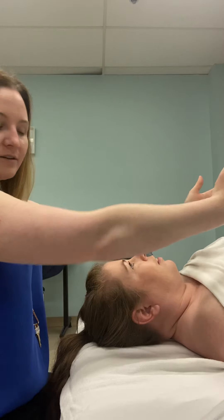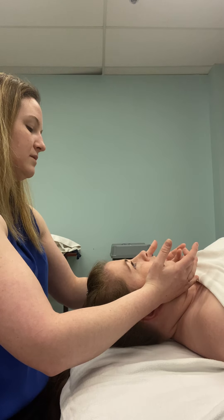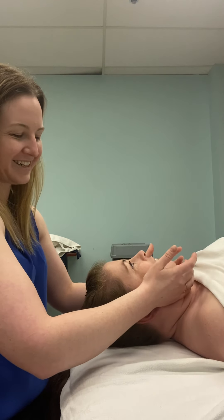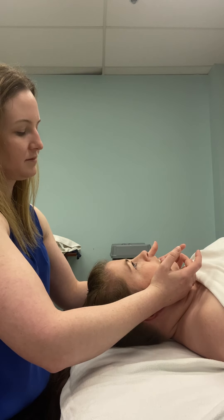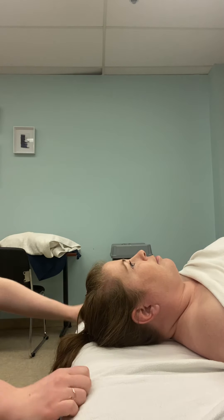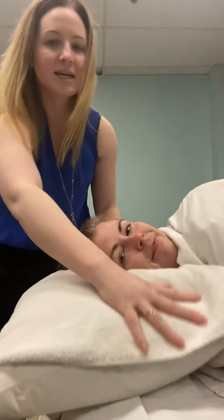I'm just going to squish and then traction. How's that feel, Shauna? Good. Going to do it one more time — squish and traction. Next I'm going to have Shauna on her side, so if you could face the camera. We've got a pillow set up — there we go. There are two more joint mobilizations to demonstrate.